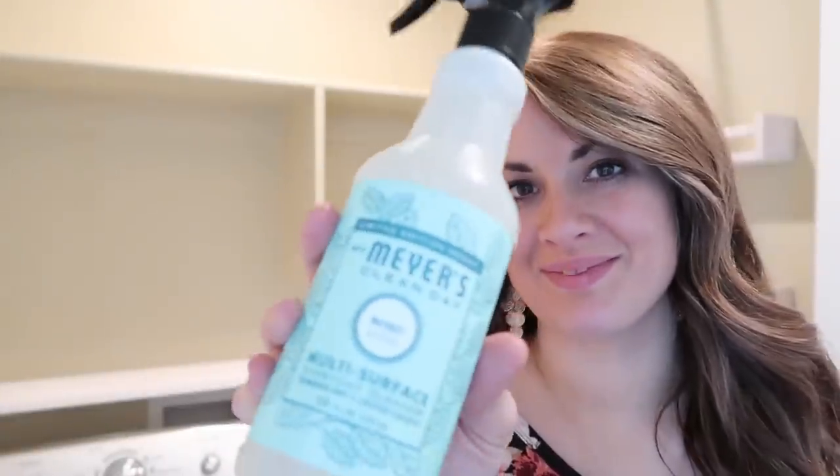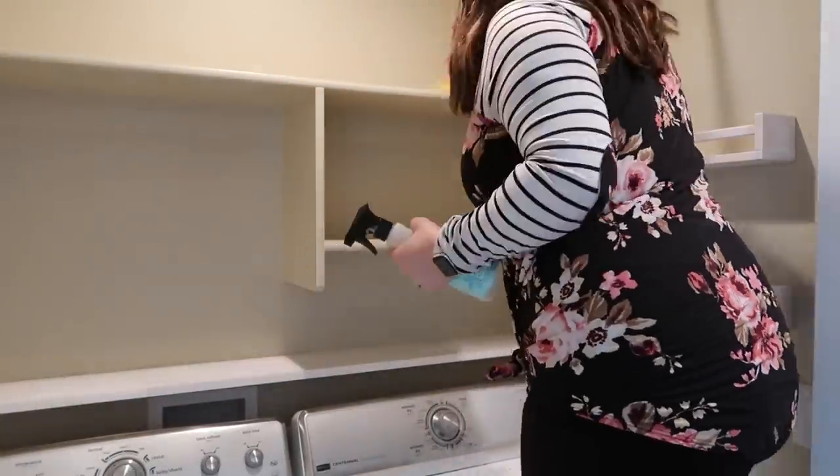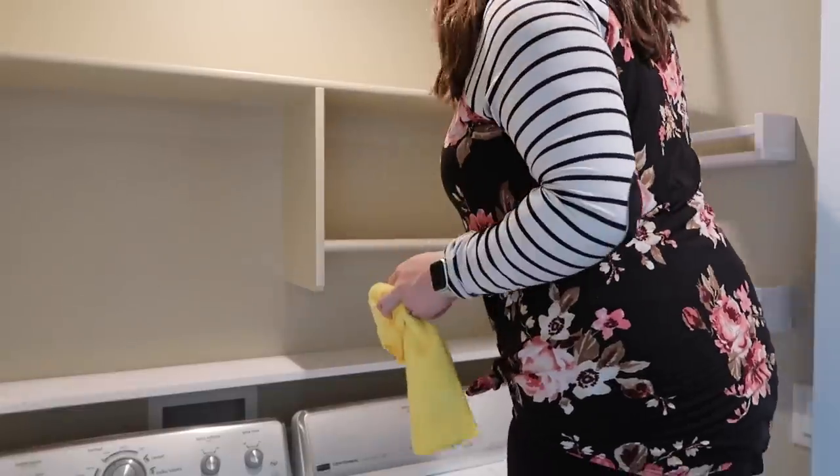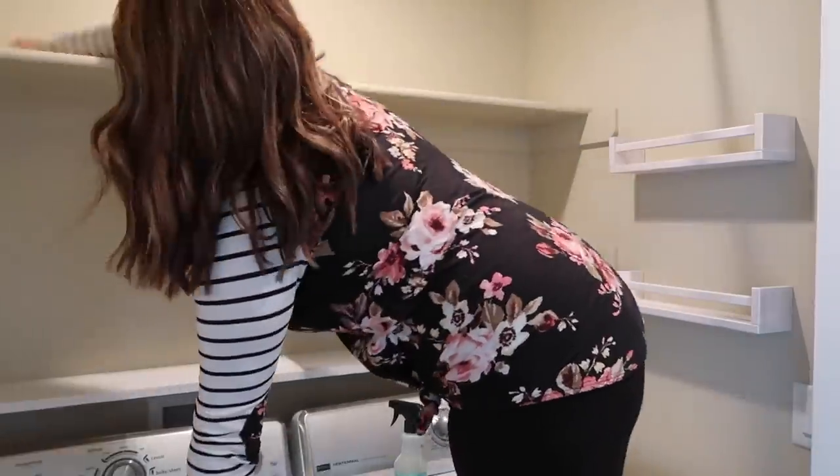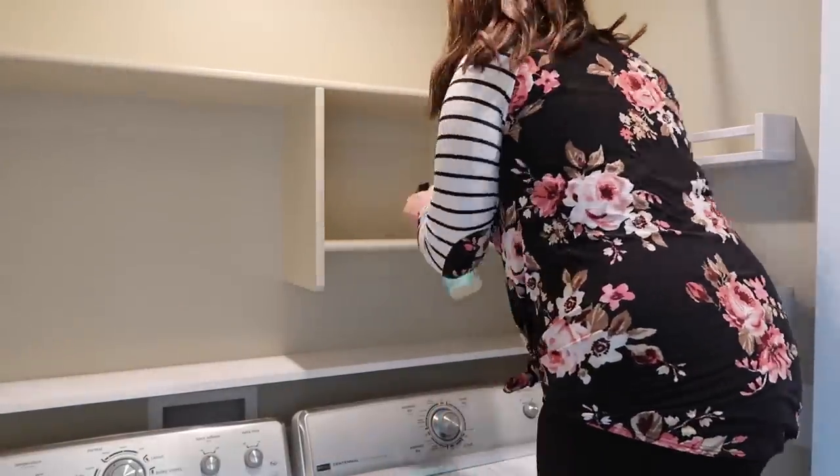Next we just needed to wipe everything down. I'm using my Mrs. Myers all-purpose cleaner. I do have a link down below in the description box if you want to check that out and get some free goodies when you order from Grove Collaborative — that is where I get almost all of my cleaners.